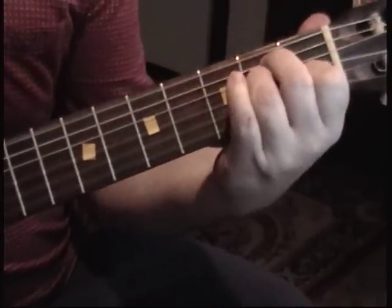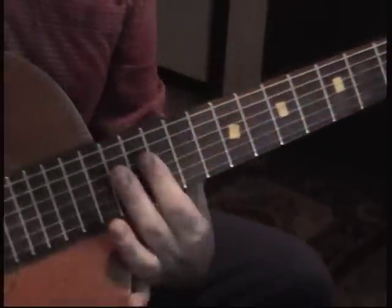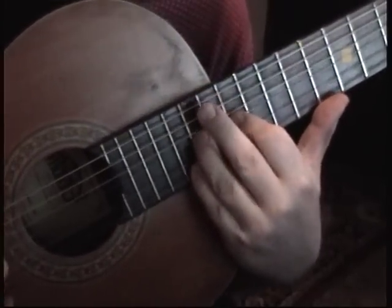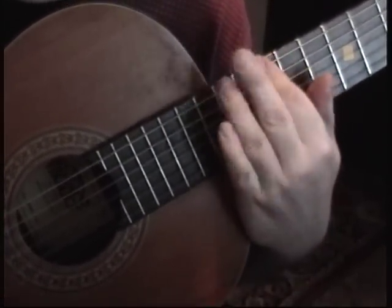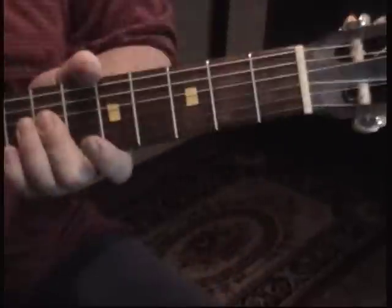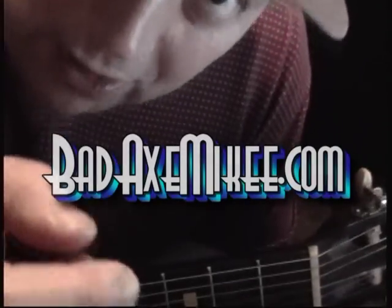I'm not teaching you a lead — the leads are all improv from 12. Do those yourself. Bad Axe Mikey, I'm out of here, bye.